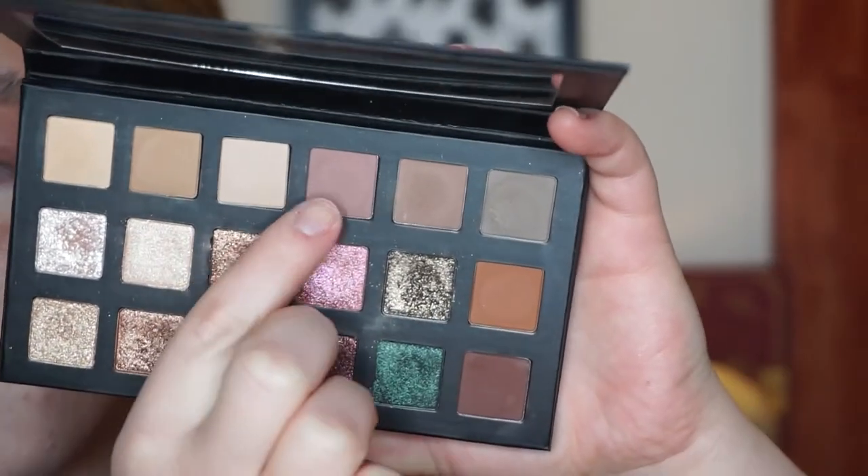I'm going to do a halo eye today, so I'm just going to make this more rounded. I've primed my eyes using my NARS Smudge Proof Eyeshadow Base and I have not set my lids. Now I'm going to take the shade Rosewood, which is this rosy shade, and put this on my inner and outer corners and connect it through my crease.